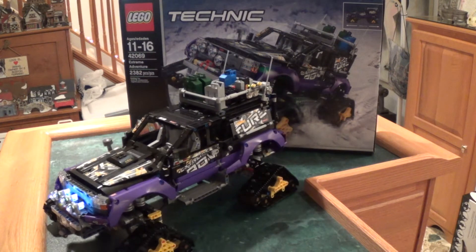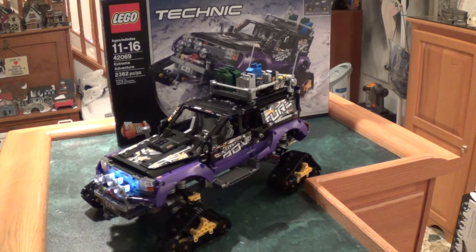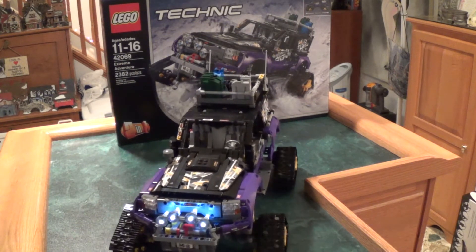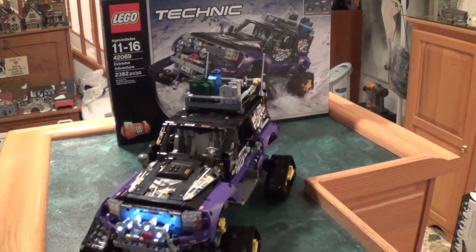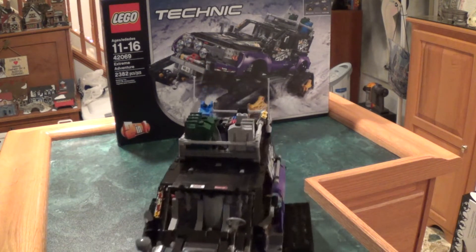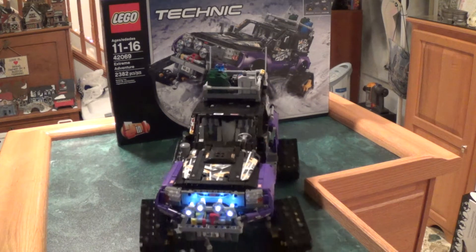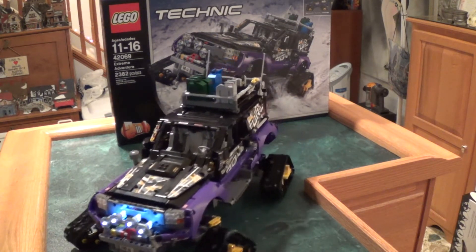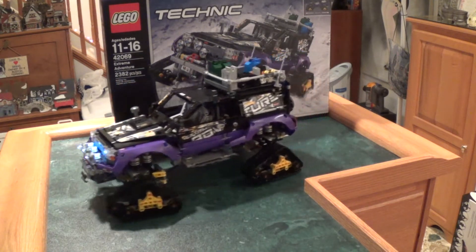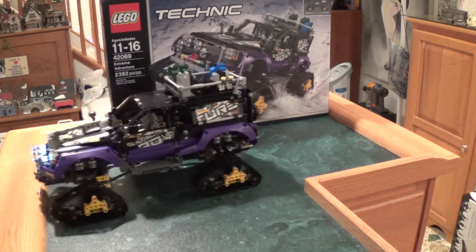As you can see, it does go forward. Looks pretty good. And yeah, plenty of power to get up on that obstacle.